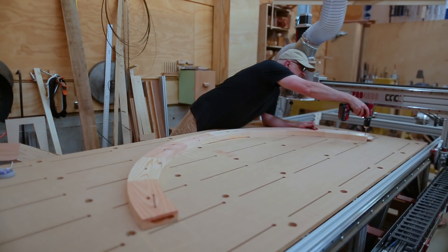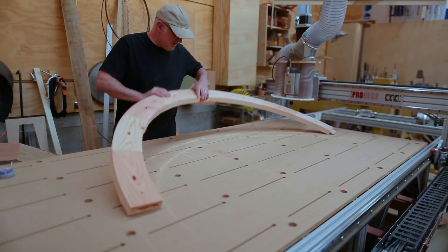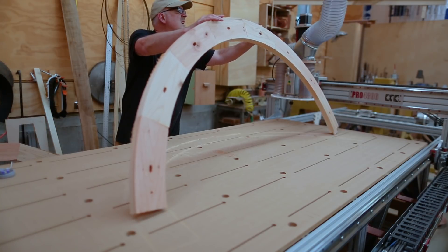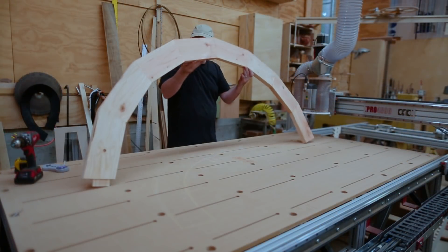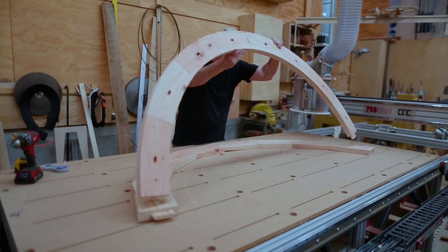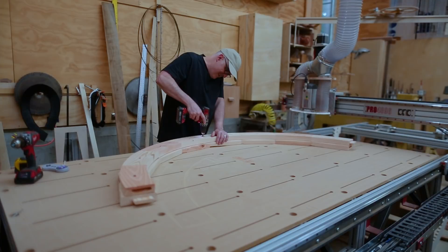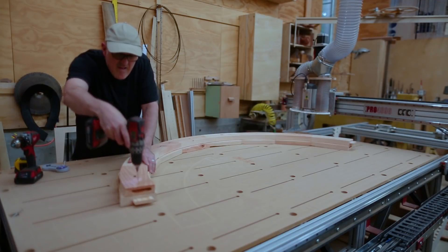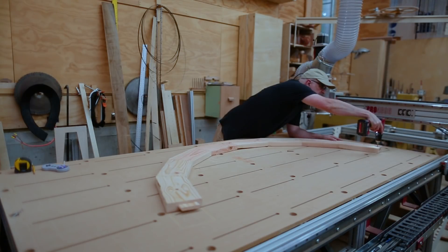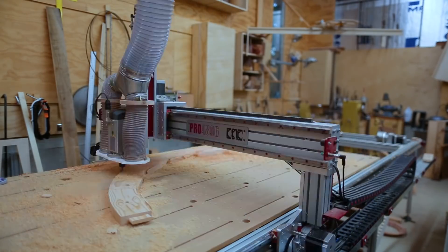I unscrewed that from the CNC table. I had to do two arches and I was thinking I would mirror the second one, but I decided I really didn't need to because they were exactly the same. So I drilled a hole through the first one into the second one and used those holes to attach the second arch in the same place on the table, then just ran the CNC again.